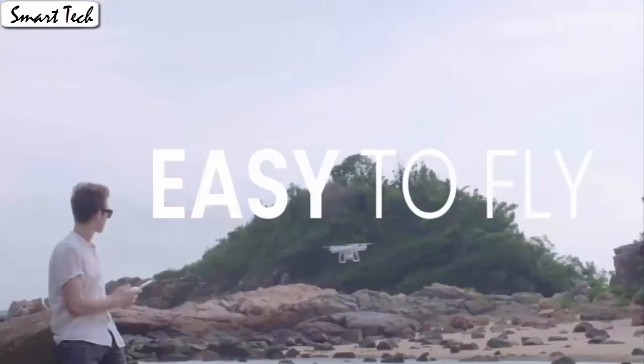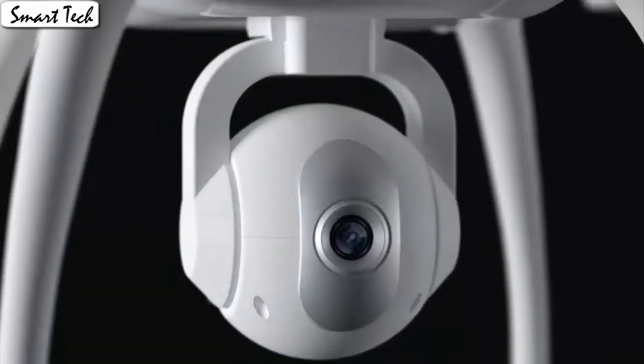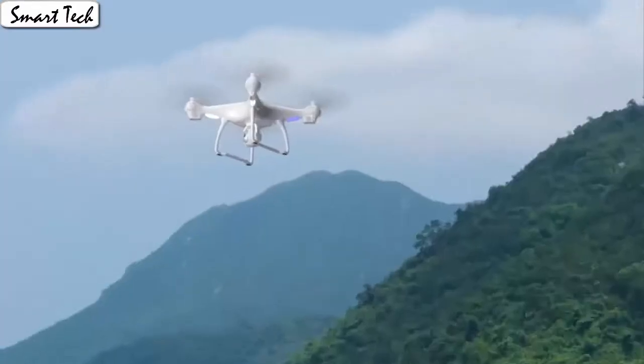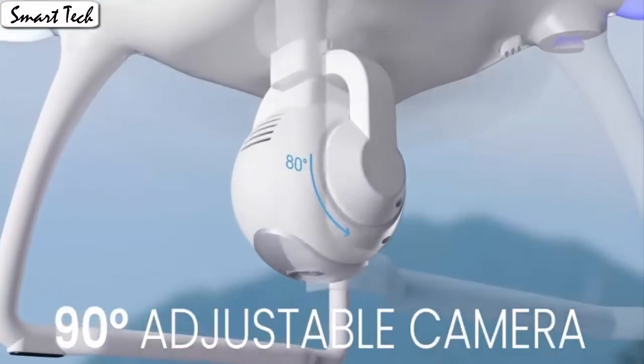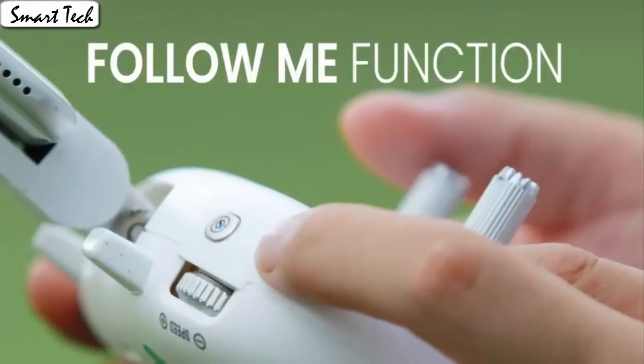Fly the drone to a height over 2 meters, press the 3D flip button and push the right control stick to any direction to flip the drone 360 degrees in the corresponding direction. It's easy for everyone to fly the drone stably and capture videos or photos from any angle.